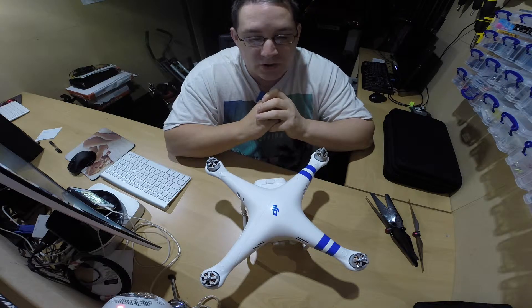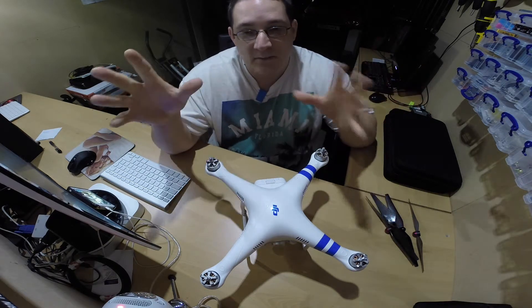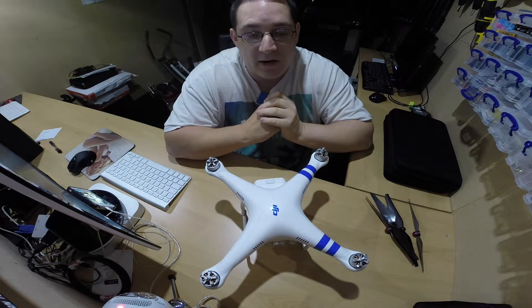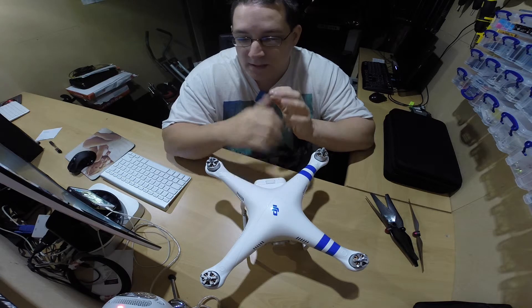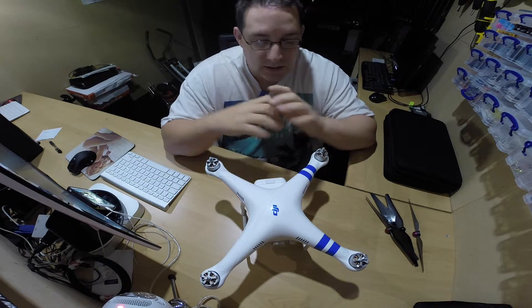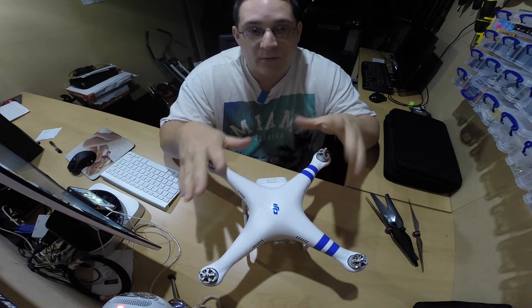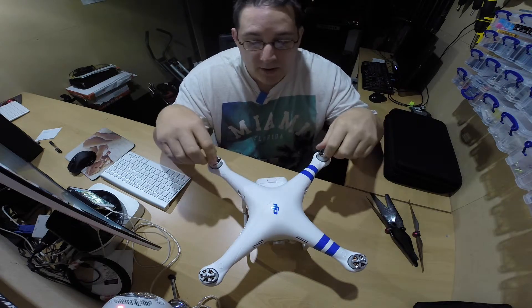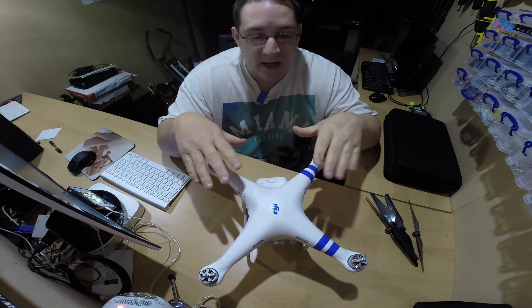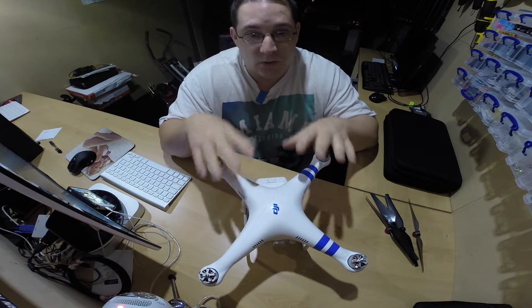I'm looking at producing some nice footage of the town I live in — taking snips from different parts of the town and then editing them all together so it looks like a really nice intro to the area I live. If you search on Google for DJI Phantoms, they're used in all sorts of industries. This is what we call an entry level quadcopter — it's very much designed for anyone with any experience to pick up and fly, but they are actually used on film sets and all sorts.